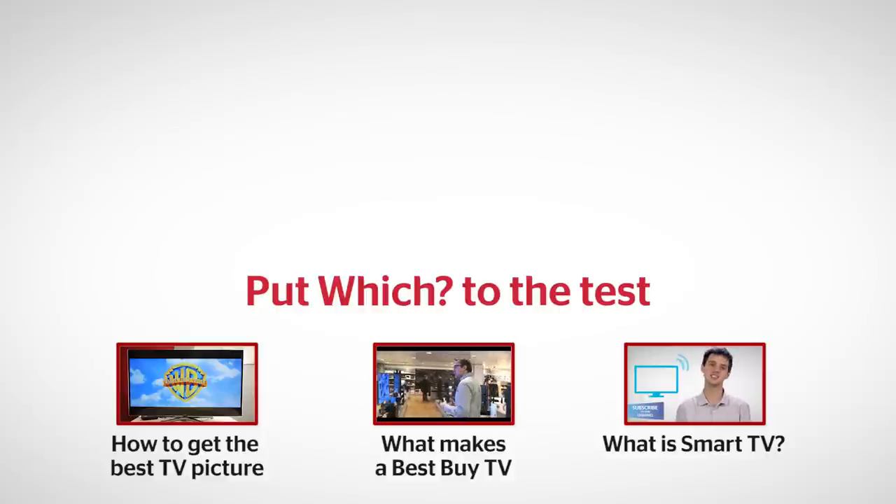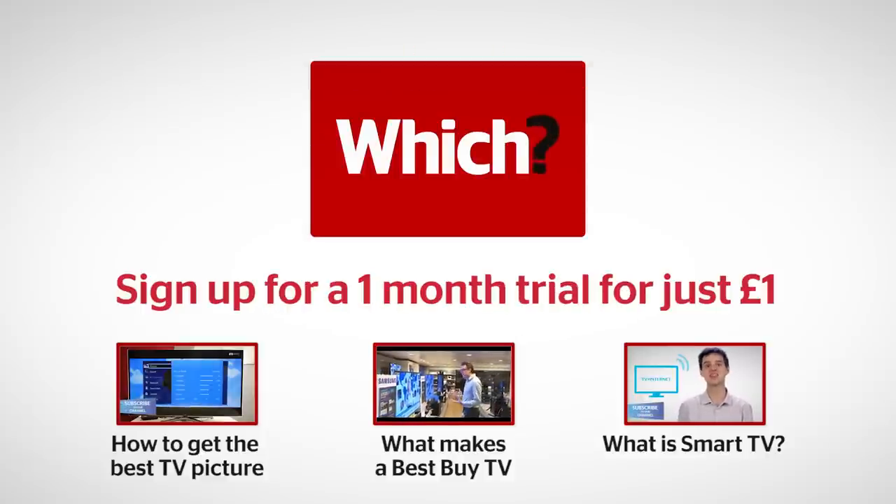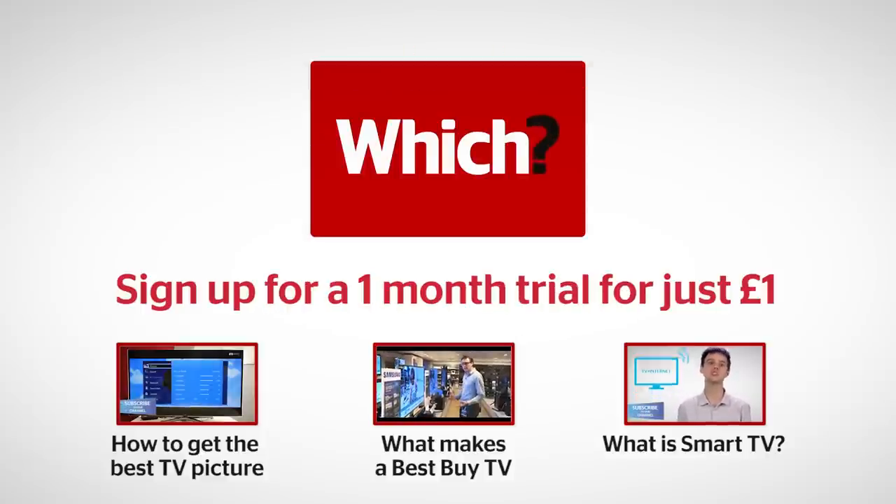So now that's all done, you can settle back and watch your favourite TV programmes in the best possible way. Click the links below for our online guide on getting the best TV picture, what makes a Best Buy TV, and what is Smart TV.